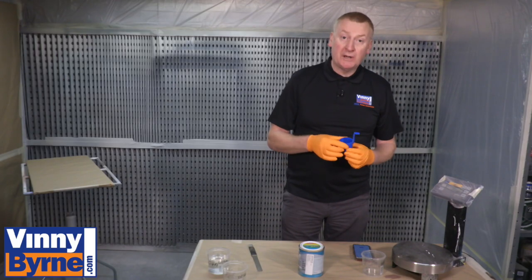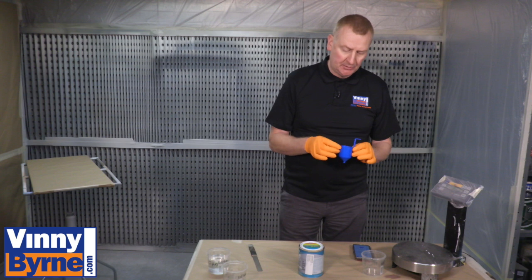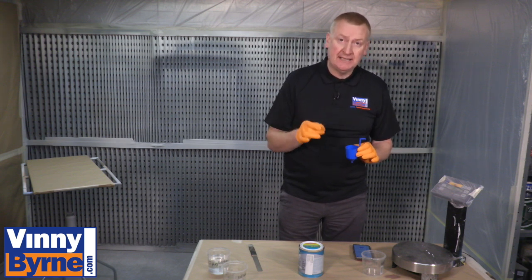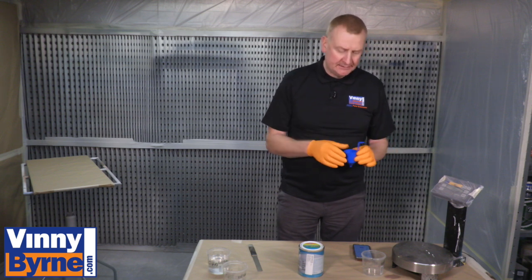This is a viscosity cup. We spoke earlier on in the other videos on setting up an HVLP unit. It's really important that you get the viscosity — the viscosity being the thickness of the paint — correct, as it'll make the spray job really easy to do.